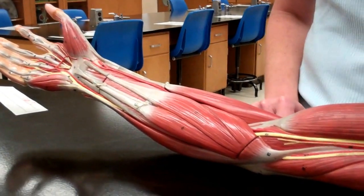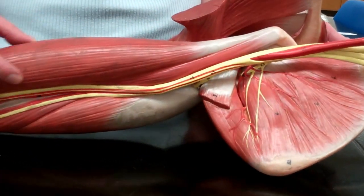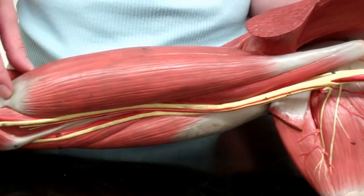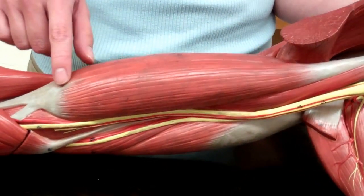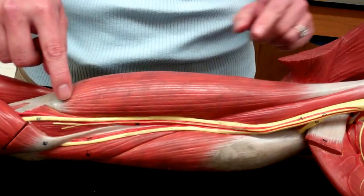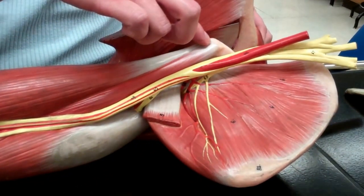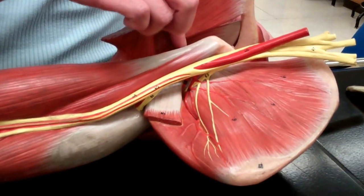If we follow the thumb back up, we can find one of the major fat-bellied muscles here, which is our biceps brachii. The biceps brachii is along the brachial region, and 'bi' is going to stand for two. So at the top of our humerus, we have two heads that are going to attach at two places.